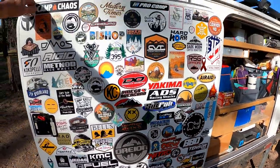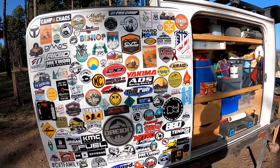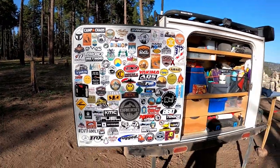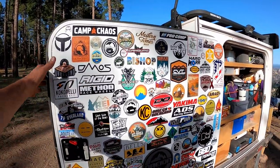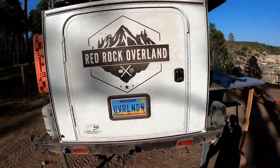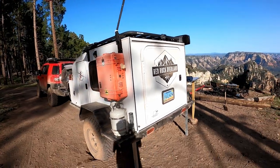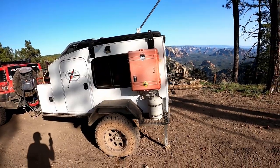Our sticker board — it's on foam core, and it's actually on velcro so we can take it off. It's all pretty much full now, so it's almost time to take it off and put a new one on and start over. I'll take this and put it in the garage. So this is a Hiker Extreme off-road version, five by eight, on the air-ride airbag suspension.